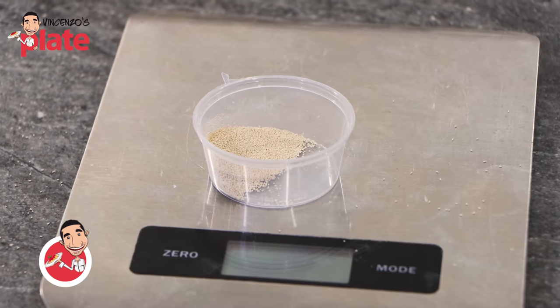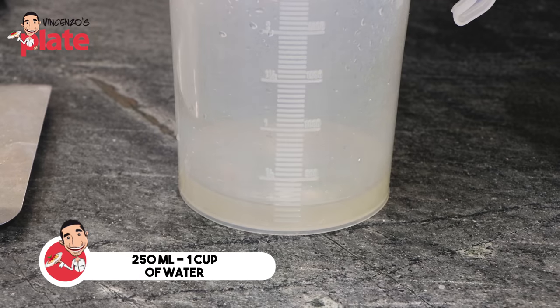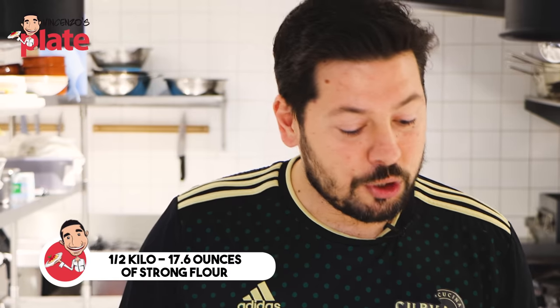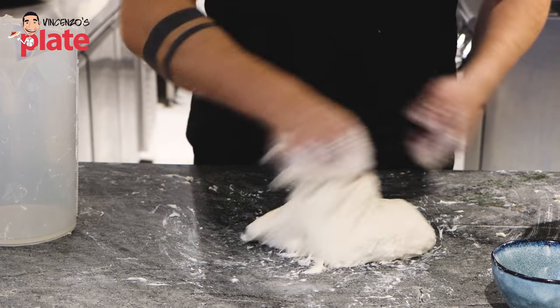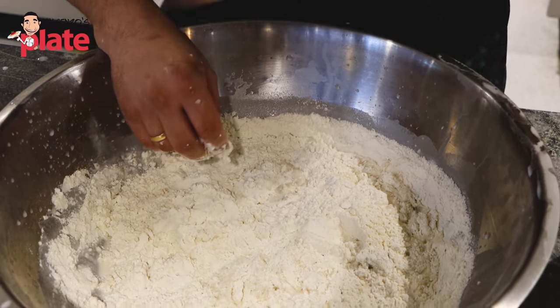I'm going to show you the ingredients for making Biga. We have one gram of yeast, dry yeast. Then we have 250ml of water and then half a kilo of flour. Which flour are we going to use? We're going to use a strong flour. It means when you want to buy the flour in a shopping center, you're going to see the W — it means the strength, the power of flour. I prefer dry yeast because dry yeast gives me consistency of the products.